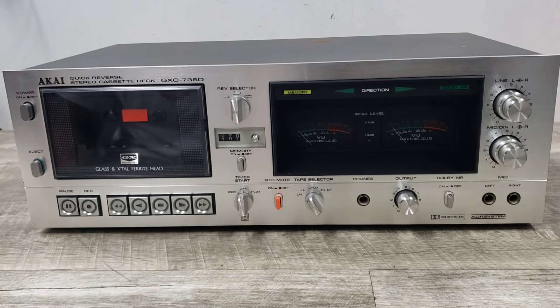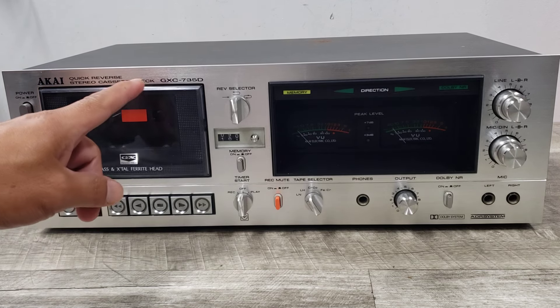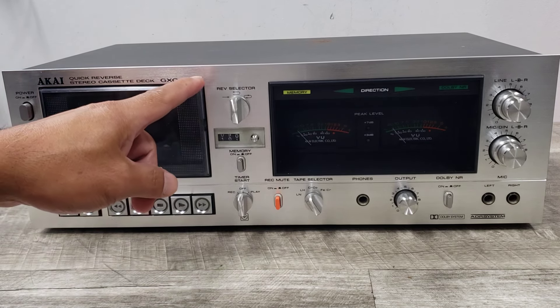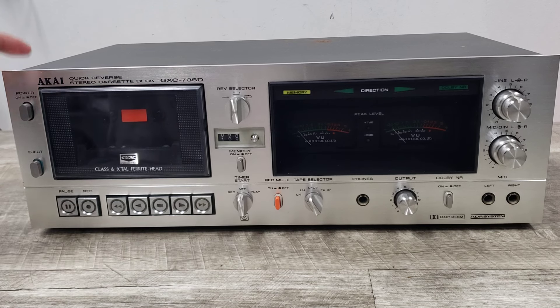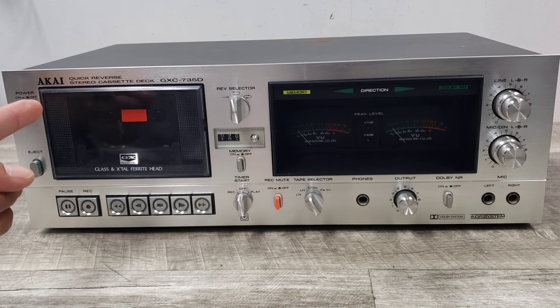Welcome to Beyond Soup where I put up all sorts of stuff. Today we have a vintage high-end Akai GXC-735D cassette deck. This is a three-head unit that has a four-track, two-channel stereo tracking system, and I just really wanted to show you what this thing is doing.